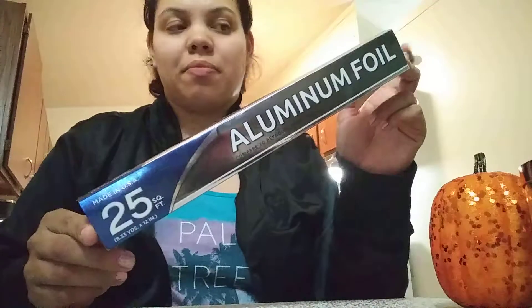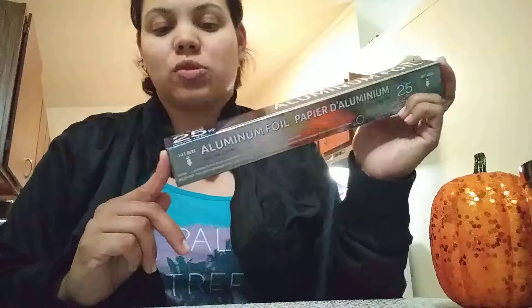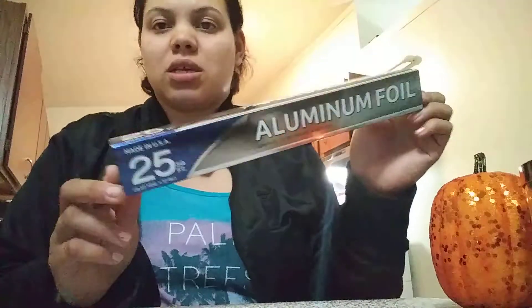I got some aluminum foil that I get at the Dollar Tree because it's really, really a good buy. It's 20 feet.